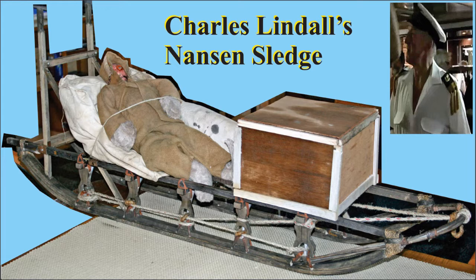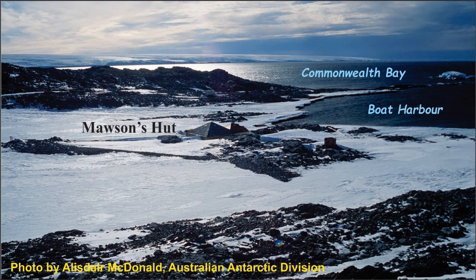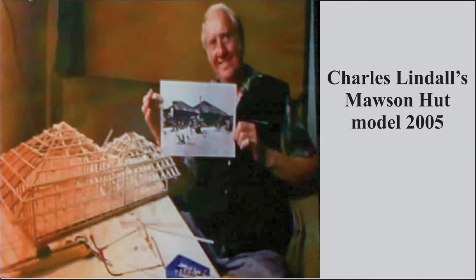In the summer of 2005, retired merchant marine captain Charles Lindell was a passenger on an Aurora Expeditions trip to Commonwealth Bay, Antarctica. Charles decided before the trip that he would use the time on board to make a model of Mawson's hut at Commonwealth Bay.